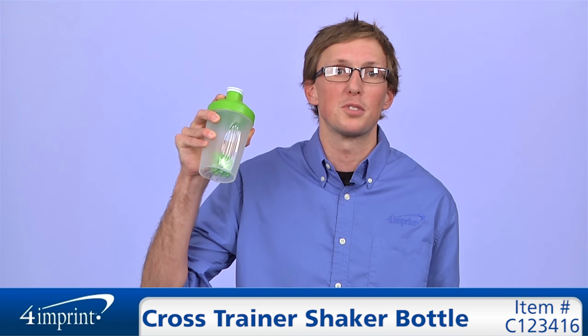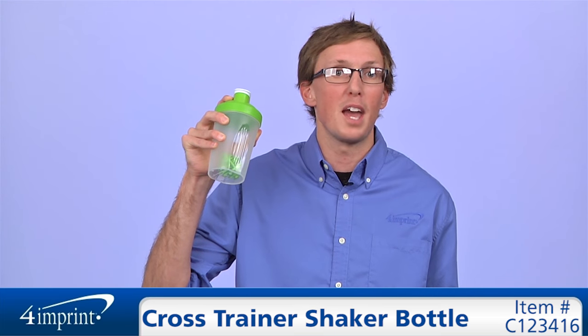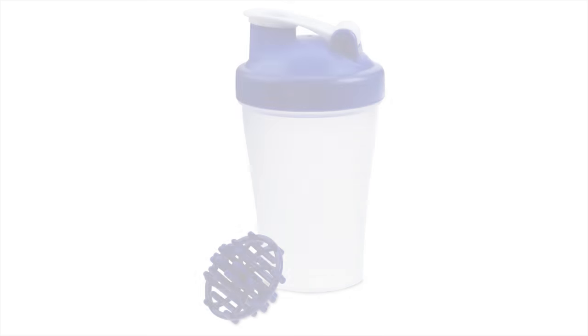As always, if you have any questions about this or any of our other products, please contact one of our friendly customer service representatives. Thanks for watching 4imprint's online videos. Again, my name is Matt and this has been the Cross Trainer Shaker Bottle.